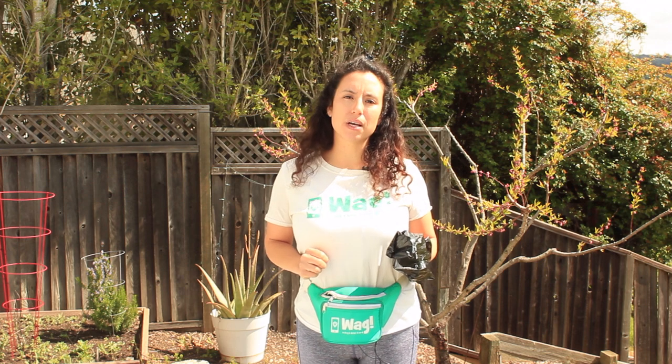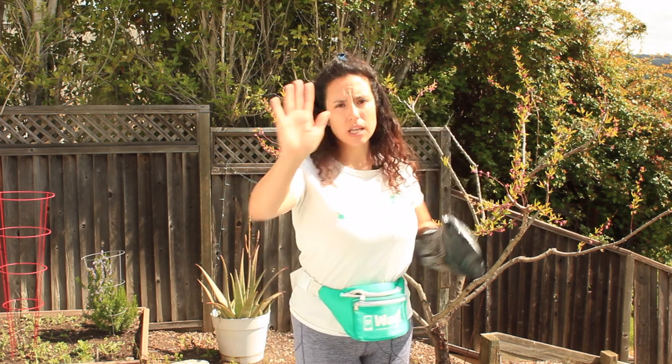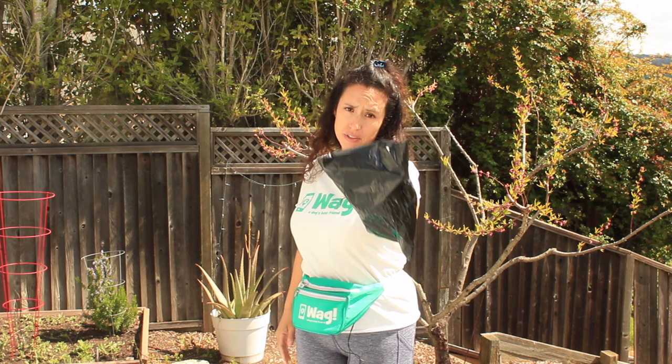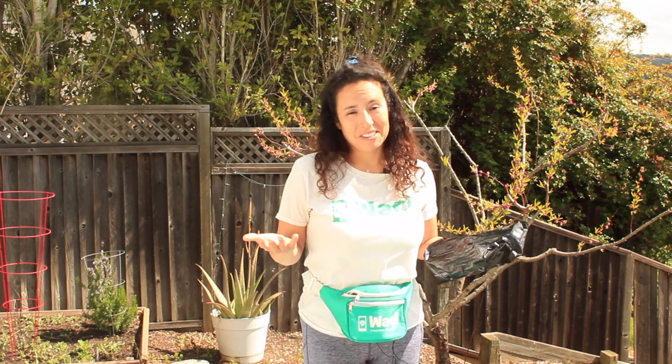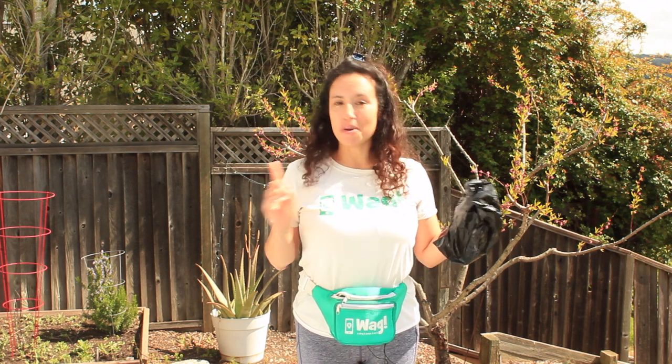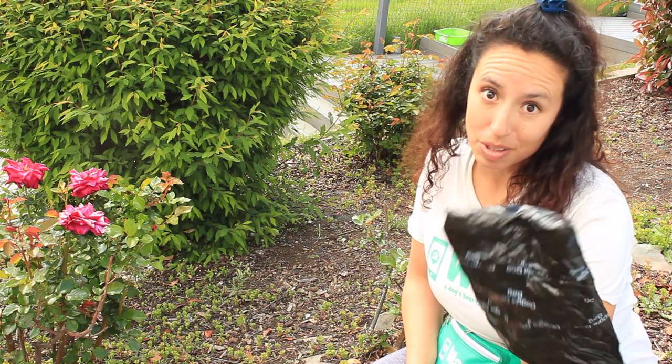The third step in how to pick up dog poop is to scoop the poop with the gloved hand. I cannot stress how important it is that you scoop the poop with the gloved hand — not the ungloved hand, the gloved hand, okay? If you scoop it with the ungloved hand, you're gonna get poop on your hands. And let me tell you something, that is a mistake you don't make more than once. More than twice. Five times — it's happened to me five times, okay? Shut up. So this is where it's really important to make sure you use the hand that was gloved with love. You're gonna pick up the poop.